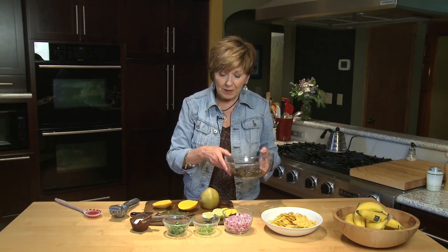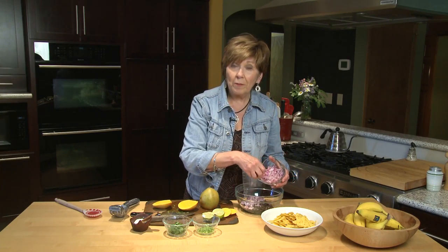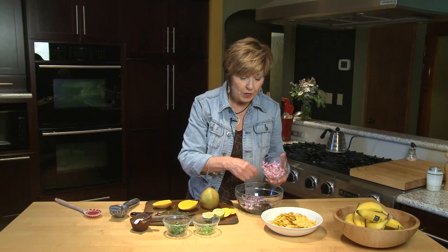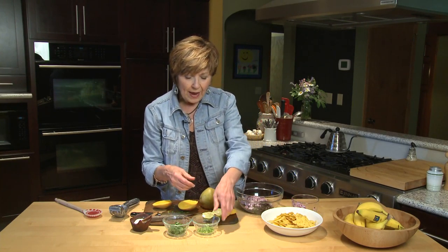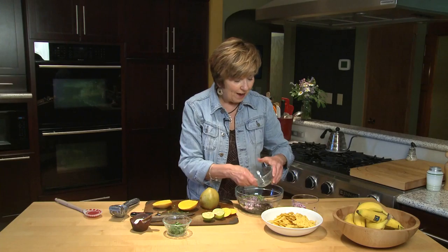To start, I've drained a can of black beans, rinsed them off, and put them in my bowl. I've already chopped up some red onion — there's really no measurement for this, you just put in whatever you feel like. If you don't have red onions, green onions are a good choice. I've minced up some jalapeño because I like a little heat, but if you don't, just leave it out.